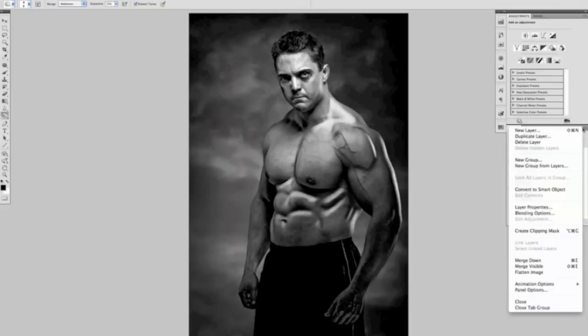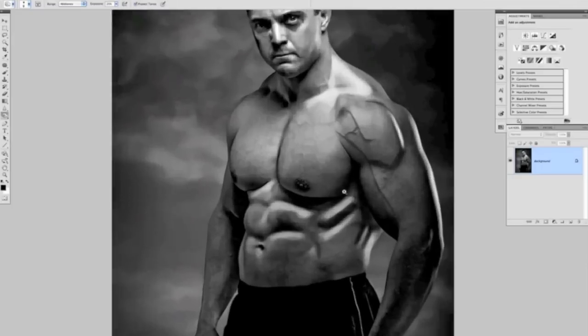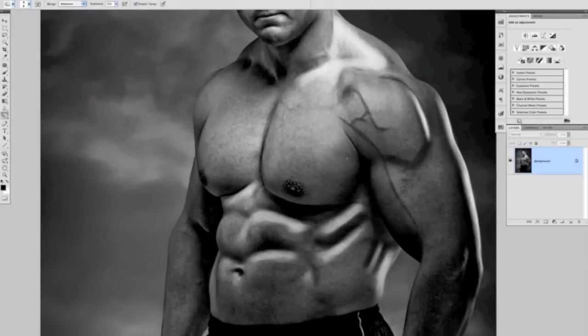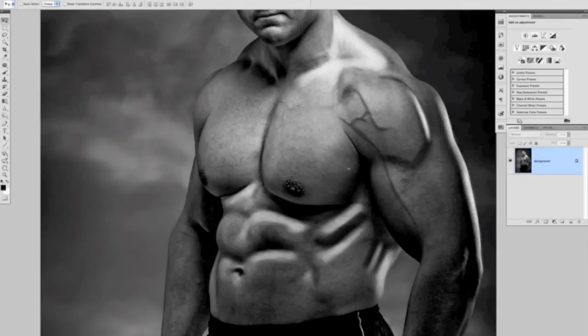Next, go to the Layers panel and use the menu to flatten the image. We want to make sure we don't bring any texture from Steve's skin through, as it would show when we apply the tattoo. We don't want to blur it because that would flatten the work we've just done, so instead we'll use the Despeckle filter — Filter > Noise > Despeckle. Apply it a few times using Ctrl/Cmd+F, about three times total, to remove the skin texture while keeping the highlight and mid-tone detail from our dodging and burning.